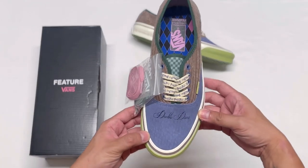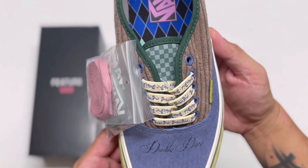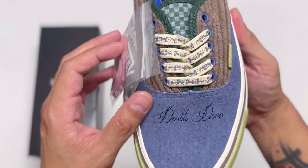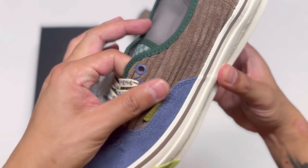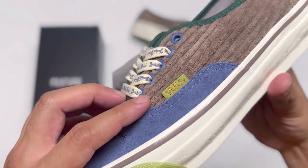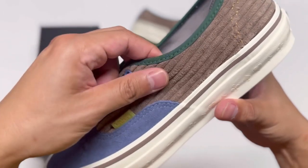I love the color combo on this — definitely not your typical black, white, or single colorway pair. There is so much detail. Starting with the toe box, you can already see the words 'Double Down' stitched on it. The side panels are made out of corduroy. The Vans tab is the same color as the front bumper, and behind it, it does say Feature on it.